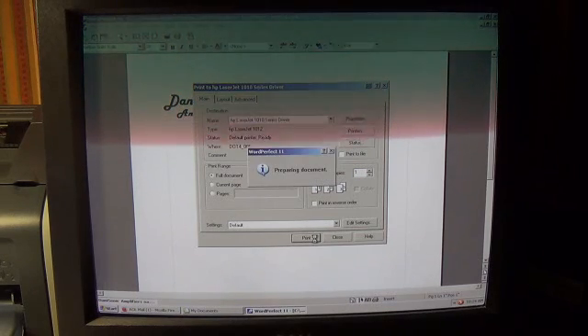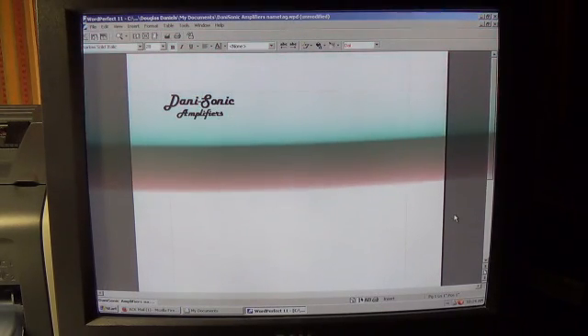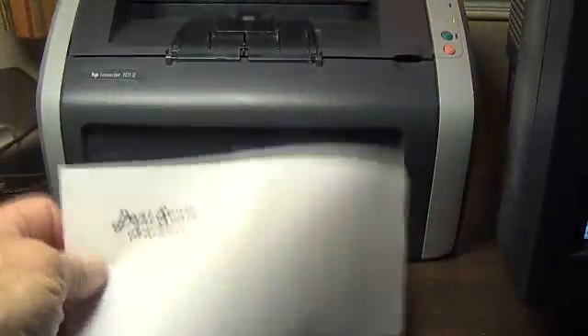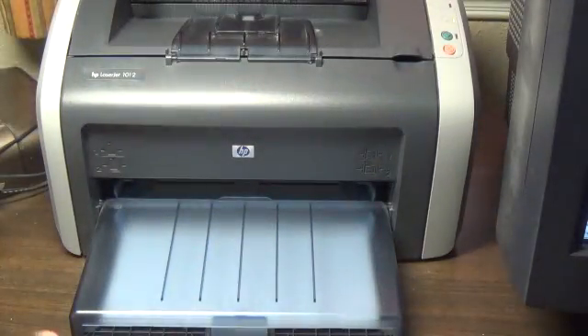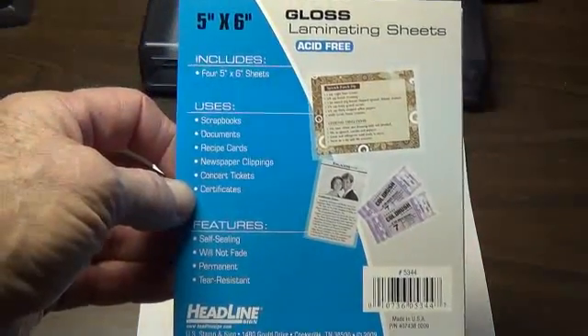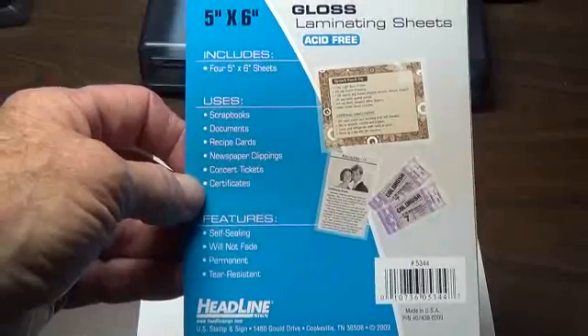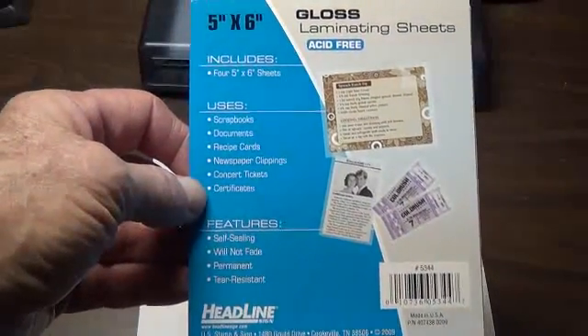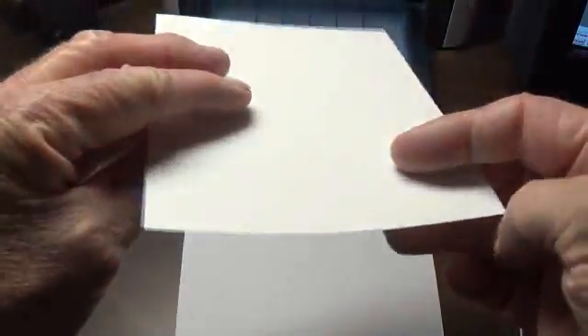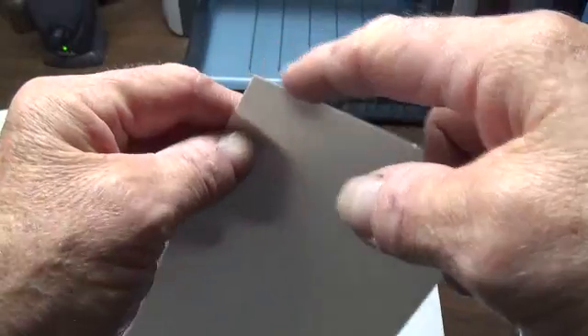Next step is print it on your laser printer. Then take the page that it's printed on and set it down on your work table. Then using a gloss laminating sheet — I got this at Hobby Lobby, they're dirt cheap, like a couple dollars for several sheets; be sure it's gloss. The sheets look like this — normally you'd sandwich something like your social security card between two pieces, but we're just going to use one piece. It's crystal clear acrylic and it's sticky backed.